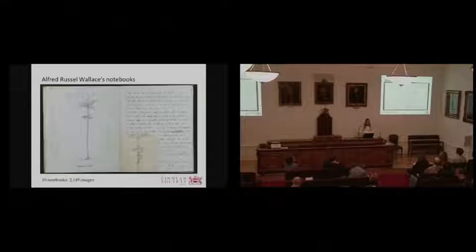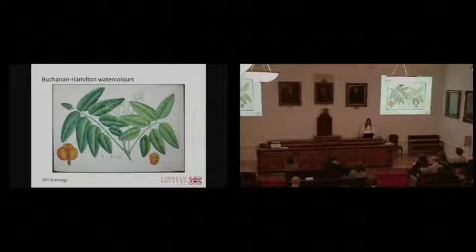Next, we have a nice little collection of Alfred Russell Wallace's notebooks — ten notebooks generating over 2,000 images. Four of these journals are Wallace's records of his travels around the Malay archipelago. These notebooks were quite easy to do because, although they were bound, they had rather flexible spines.